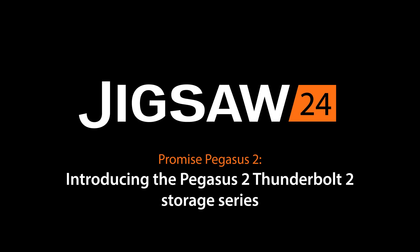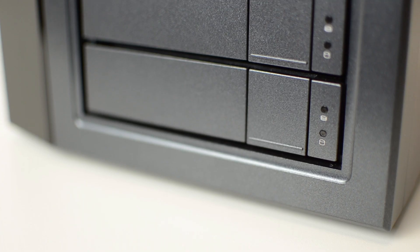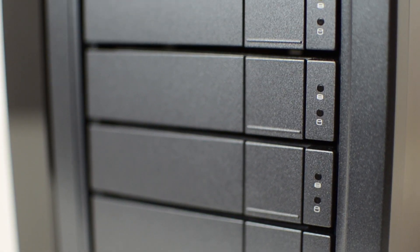Welcome to our brief introduction to the Pegasus 2 Thunderbolt 2 storage series from PROMISE. The Pegasus 2 series are direct attached desktop RAID arrays for Mac, and they are a world away from your average desktop hard drive.